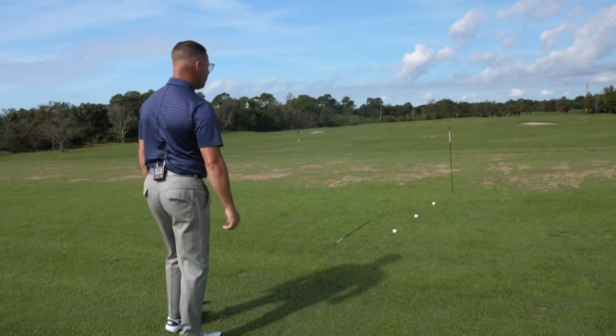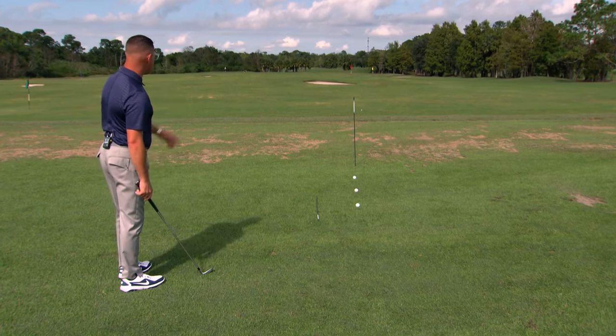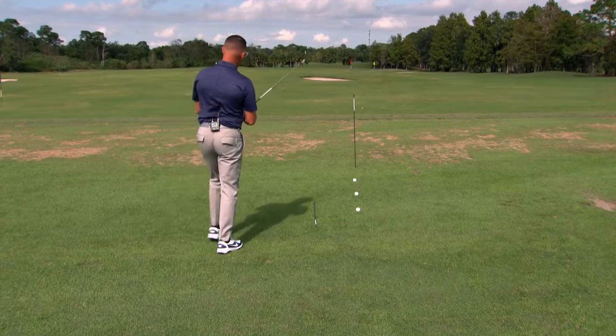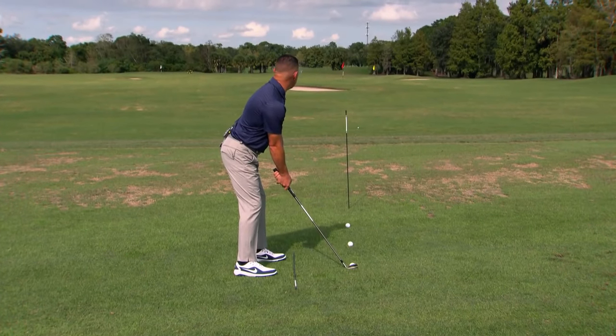This is typical of what I see in a pro-am. The player comes in, they get their target, then they walk in from almost this far out. What happens is they walk into the ball, that target shifts more and more right, and as they come in, they put their feet down first, then their club, and then they look up.